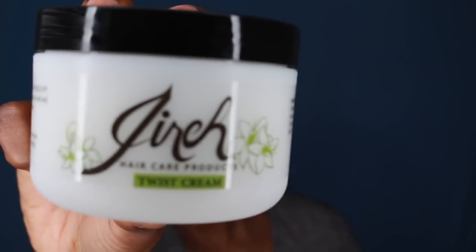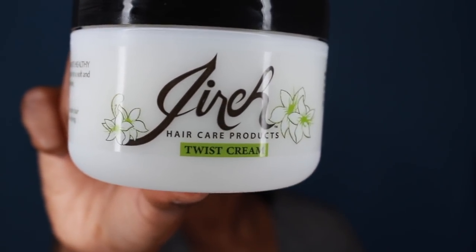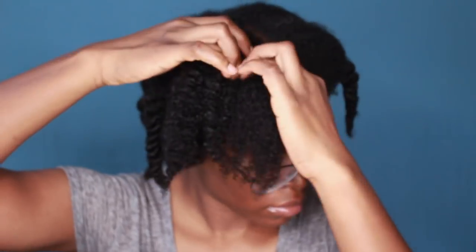Now it's time for the fun part. I'm going to begin to style my hair. The style that I chose is a braid and curl style. I'm just going to be braiding and curling my hair in order to gain definition for my pineapple updo. I'm using Jari Twist Out Cream — it is very creamy and very moisturizing. It doesn't really have a smell to it, but that's perfectly fine. I'm going to proceed to braid and then use FlexiRods on the ends of my hair for added curl.